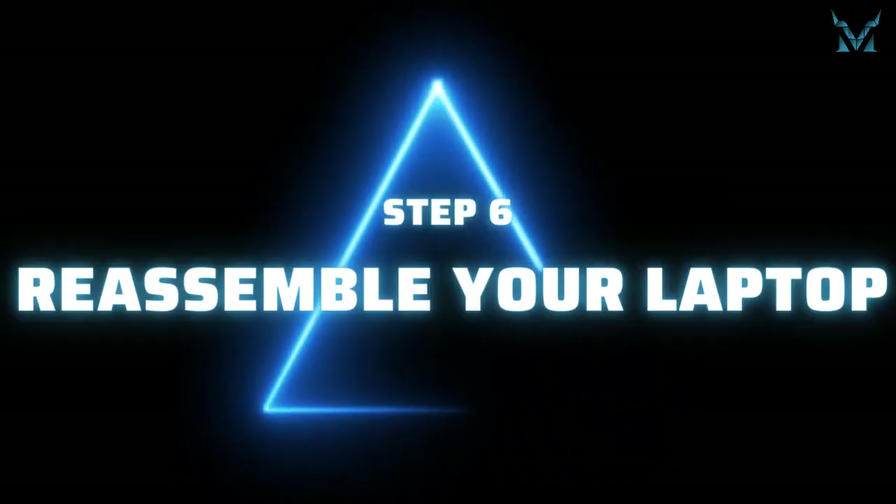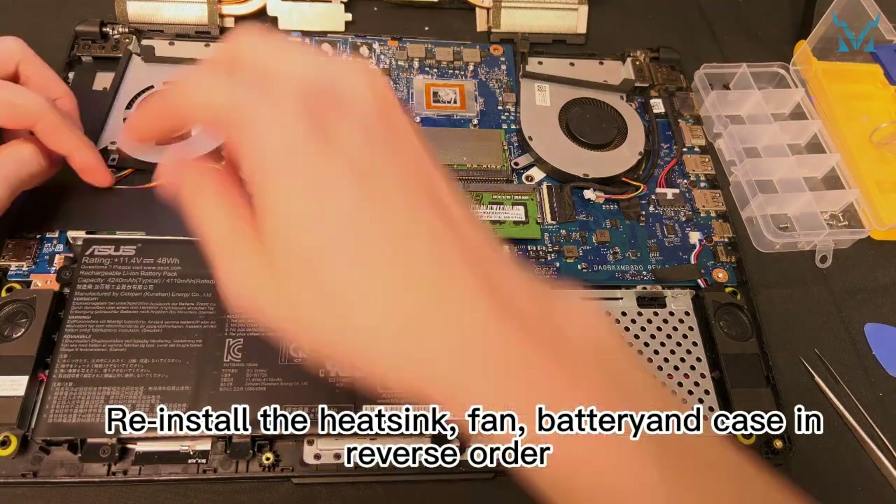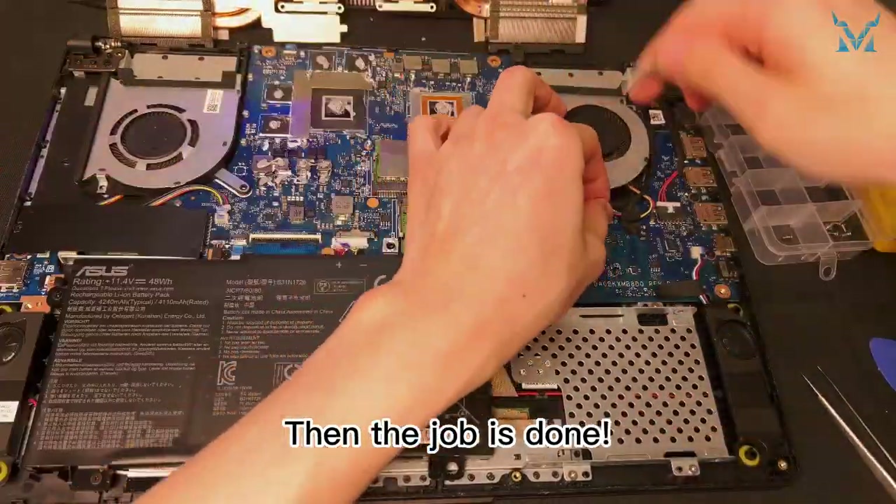Step 6: reassemble your laptop. Reinstall the heatsink, fan, battery, and case in reverse order, and then the job is done.